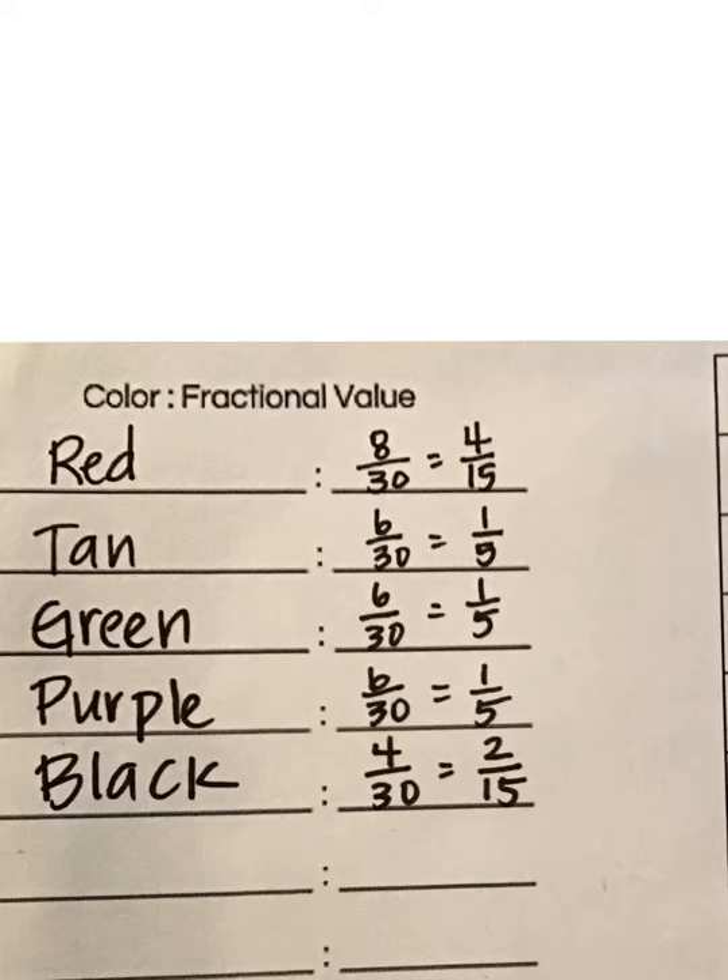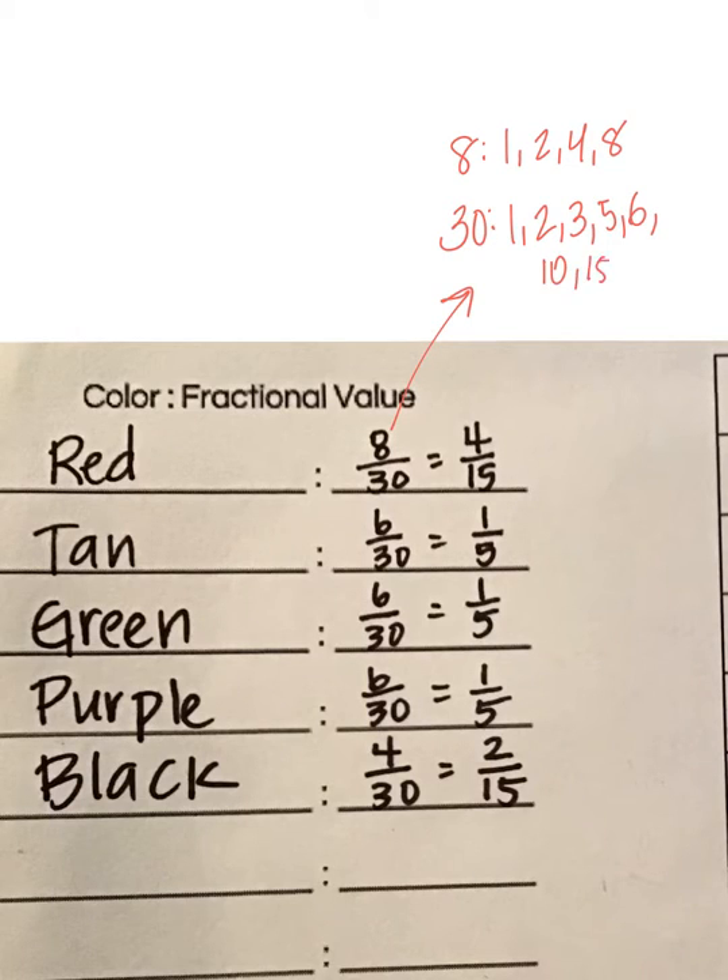Then I simplified it, the same way we've been simplifying fractions all week. I made a list of the factors of 8: 1, 2, 4, and 8. I made a list of the factors of 30: 1, 2, 3, 5, 6, 10, 15, 30. The greatest common factor is 2. So I divided the numerator and denominator by 2, and that got us to 4 fifteenths.